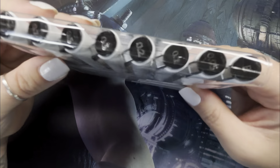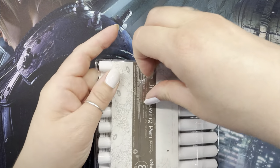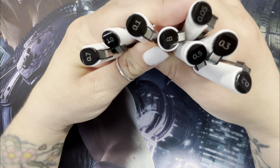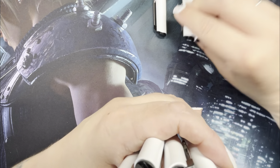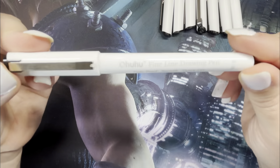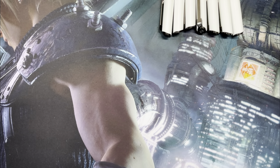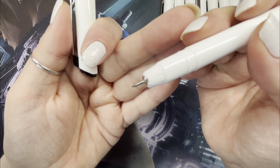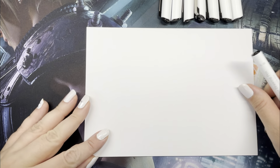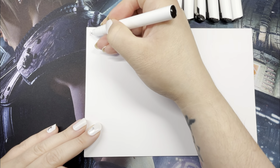Hello YouTube, welcome to another video. This video is basically just me testing out some pens ahead of Inktober this year. Inktober starts in a little over two weeks, and every year I like to try out a different type of ink pen. I always use fine liners but I like to try out different brands. This year I've decided to try out the Ahuhu fine line drawing pens — a set of eight that I got from Amazon.